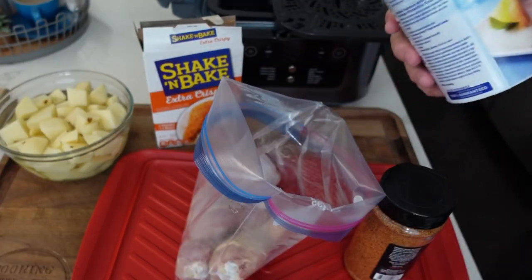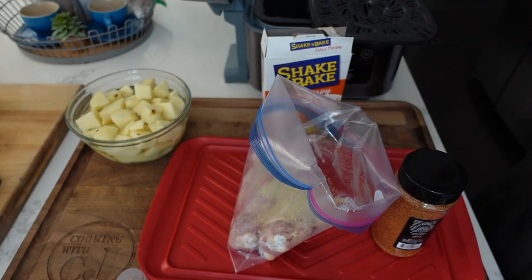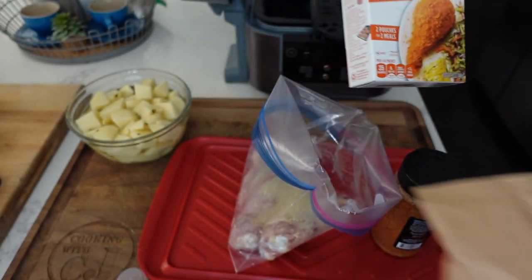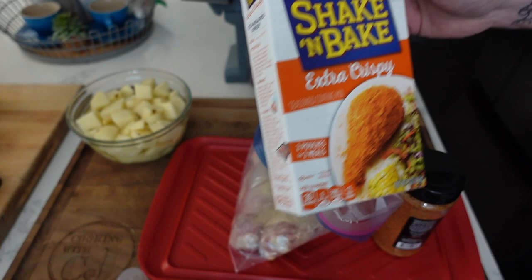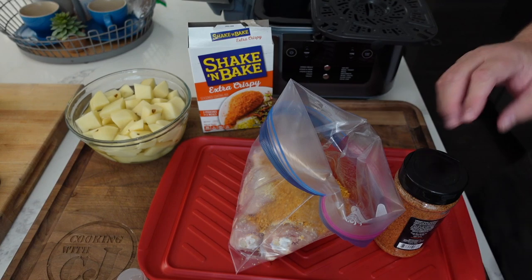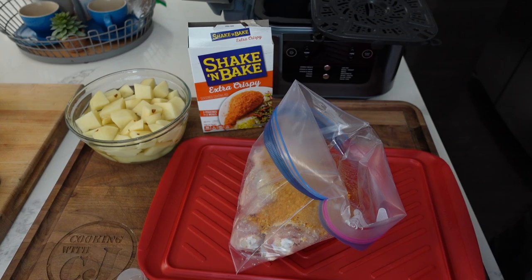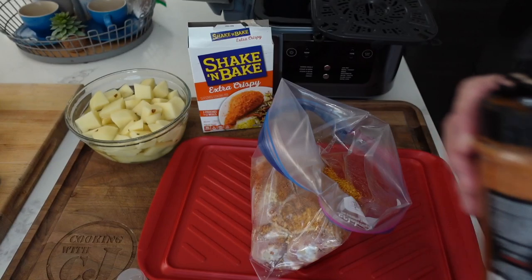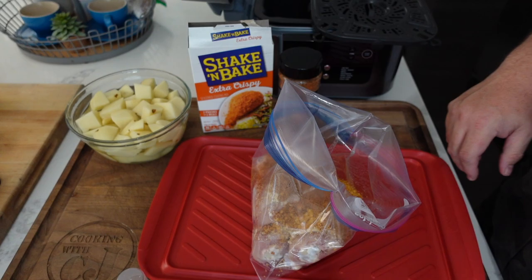Shake that around real quick. We're gonna add about a half a container of panko bread crumbs, then we're gonna add a whole pouch of shake and bake — extra crispy. It has two pouches but I'm only using one. We're also adding about a tablespoon of Caribbe Q chicken rub. If you want to get some Caribbe Q chicken rub, I'll put a link down below — Kirk, the owner of the company, is a great dude. Love supporting small business.